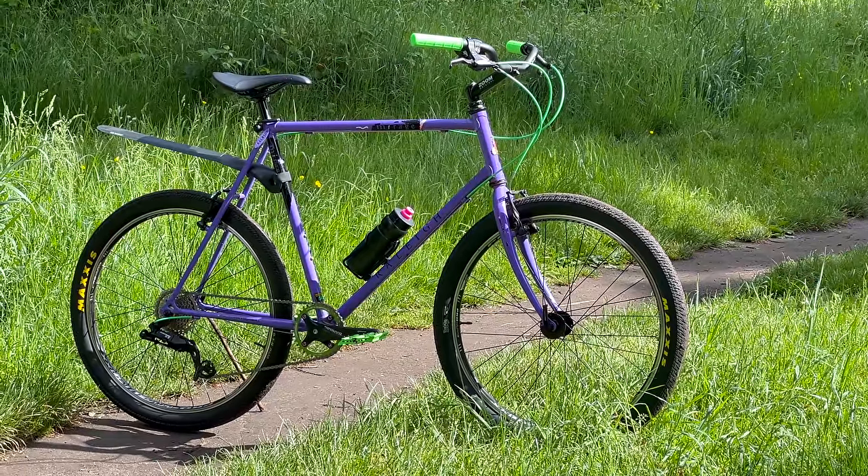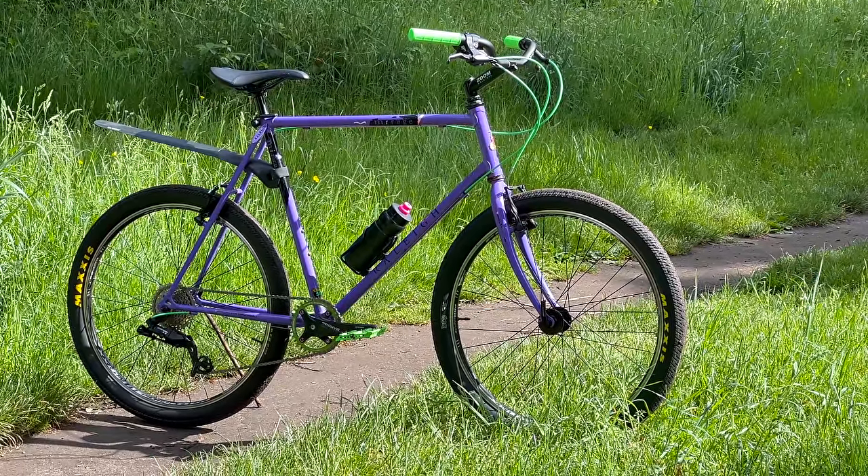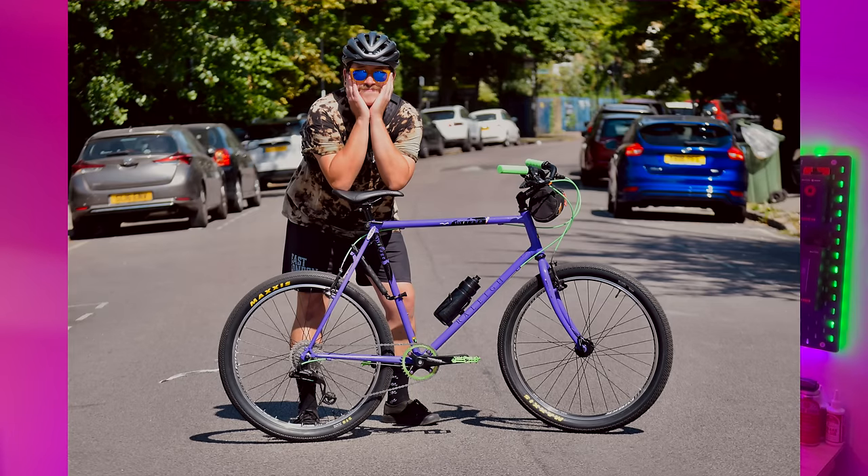Anybody who's been following the channel for a while knows the Rally Mirage I built like two summers ago. That bike was one of my favorite builds to date. Most of my builds I ride for a few months, take apart, change bits, then they become something else. But that build lasted the full season - the full summer I rode it a lot. The only reason I got rid of it was because it was slightly too big for me - like an inch or two - to the point that it just wasn't the most comfortable thing.